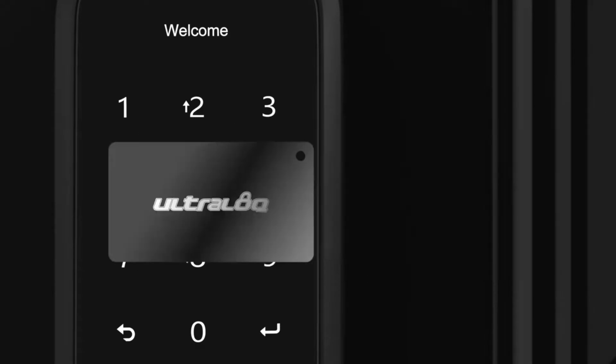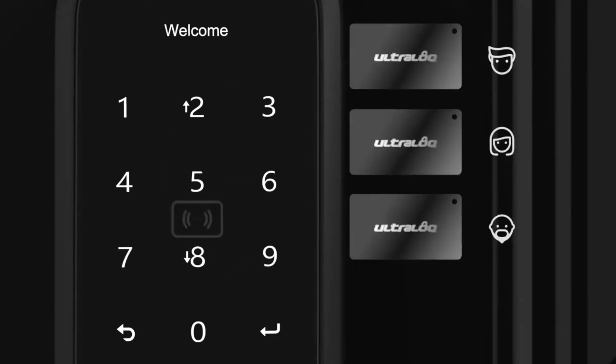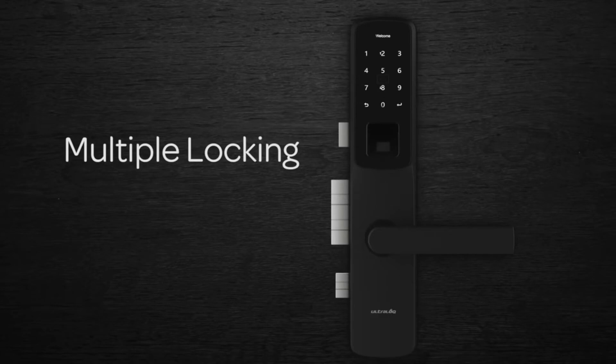For a quick tap entry you can use a key fob, perfect for kids and the elderly. The Ultralock UL300 is a multiple locking smart lock built to make everyday life safer.